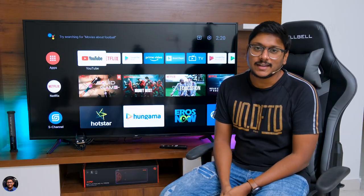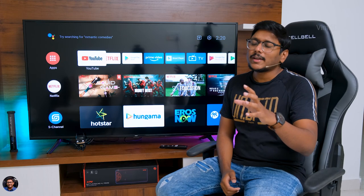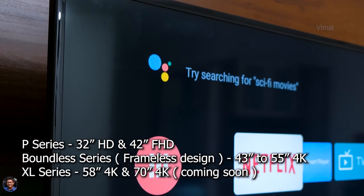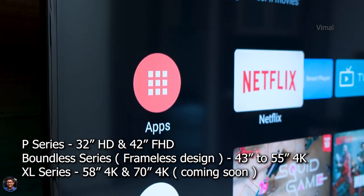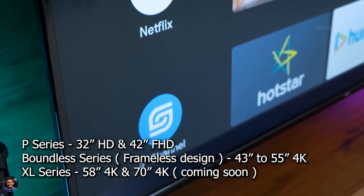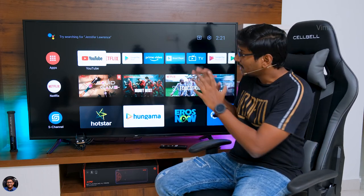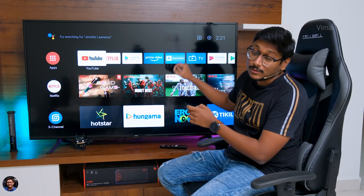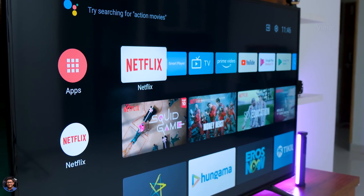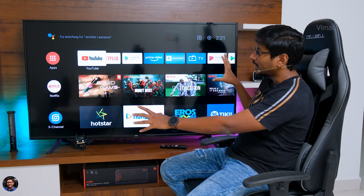That was our unboxing and first look at this brand new TV from Acer. Now let's talk about the design and build quality. Acer has introduced three different series in the Indian market: the P series, Boundless series, and the XL series. On the Boundless edition the bezels are very thin and give a futuristic look. But on the XL series here, you will find slight bezels on all the corners — it's not distracting and actually looks nice, with a glossy piano black finish giving a premium look and feel. The TV looks quite minimalistic and attractive from the front.